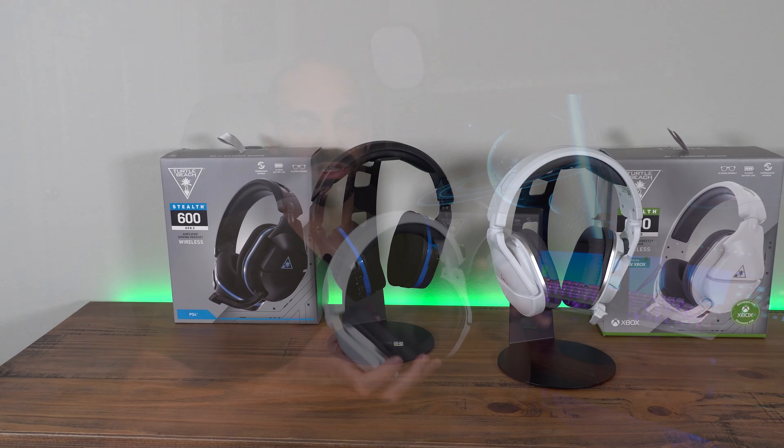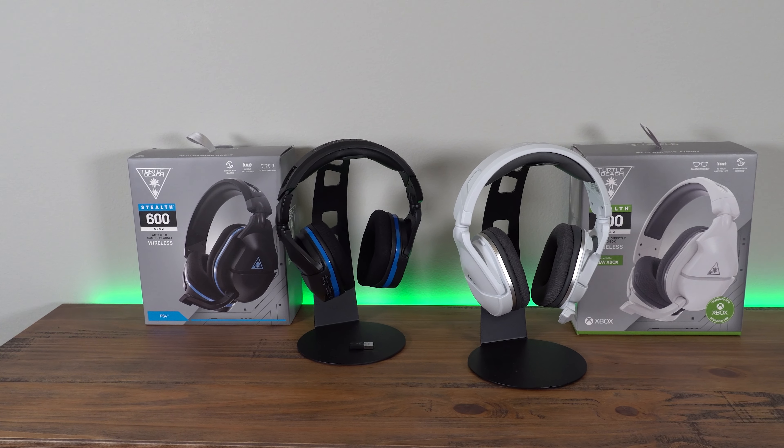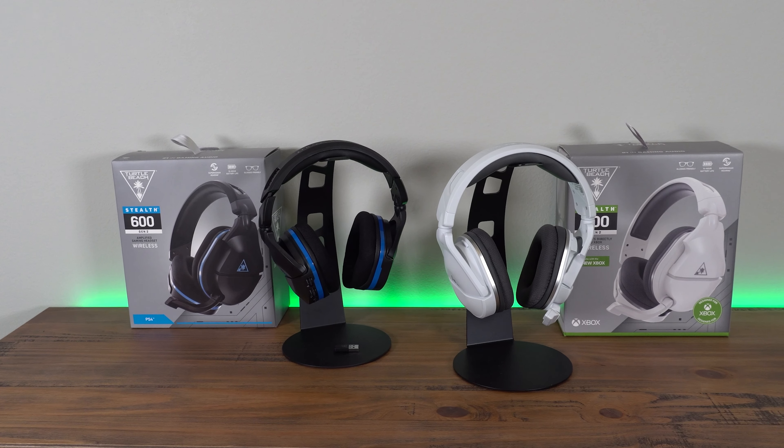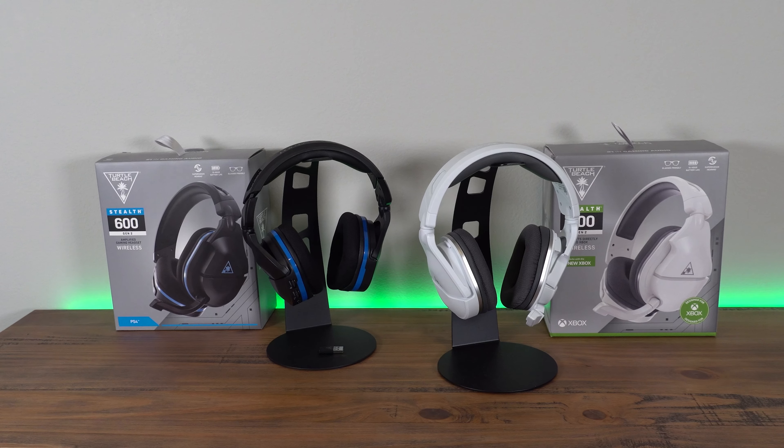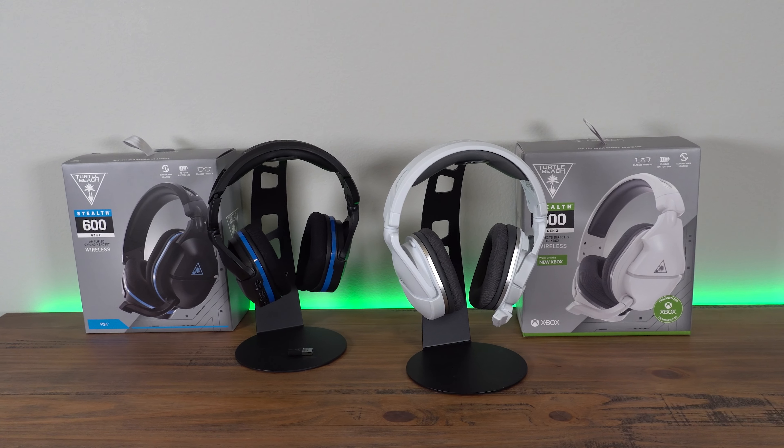It's Joe from GadgetyTech.com, and today we're going to review the Stealth 600 Gen 2s for Xbox. This is the Xbox specific edition, so I may say some things similar to my PlayStation review for the Stealth 600 Gen 2. Check the link in the description below for that. We're going to cover this thing top to bottom and answer some questions that have come up in other reviews, which should help address any concerns.